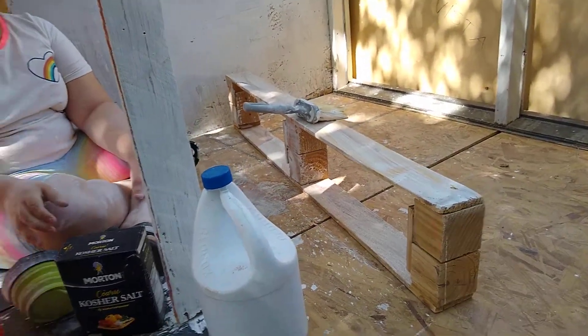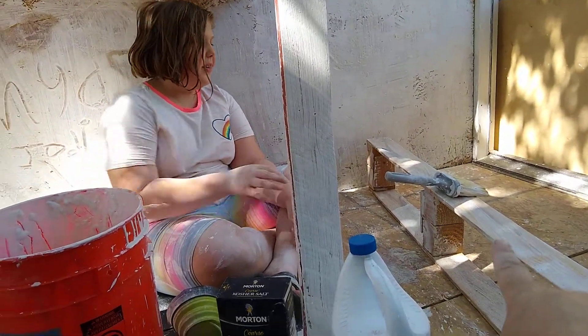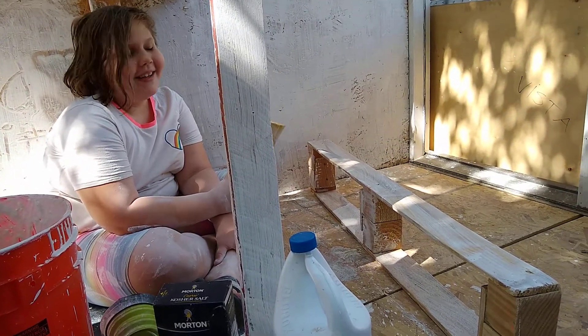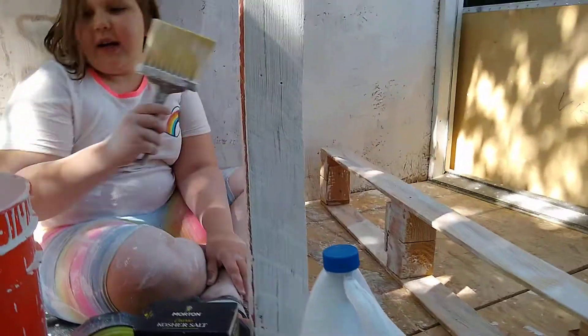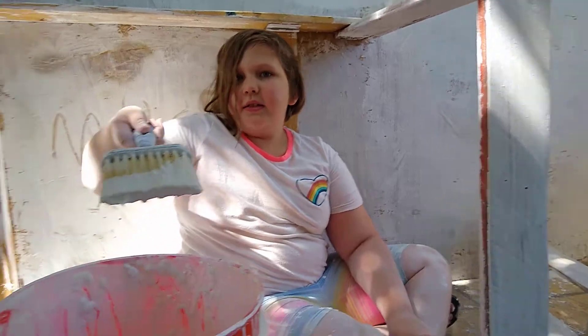I am quite done with this, but what are you working on over here? These are roosting bars. So you've already started painting some of it, because it's already turning white.